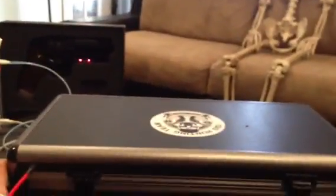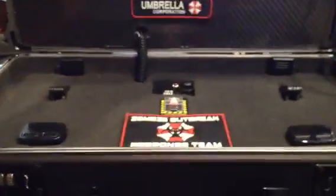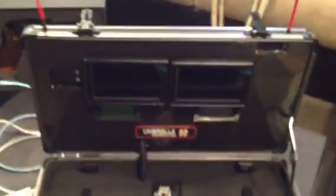Let me go ahead and open the top. Extra points for anyone that can identify what that is. Anyway, back to the case — this is the interior of the FPV case. Two Fat Shark antennas coming out, two individual systems.